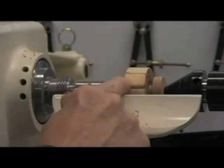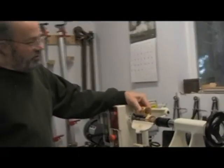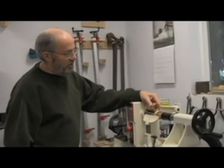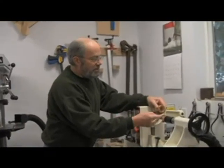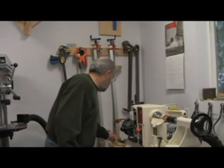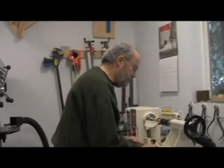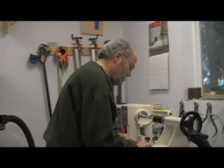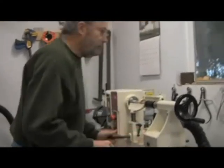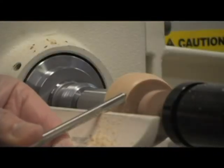Now the only thing left is to finish and shape the top part in a pleasing shape. What I'm going to do is just kind of round it off on the top and a little bit on the bottom — that should be all we need. Let me readjust my tool rest a little closer. I'm going to use my quarter-inch spindle gouge and just round off the top and a little bit off the bottom.